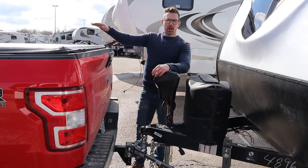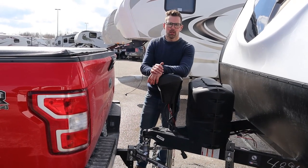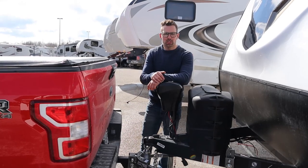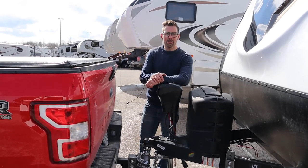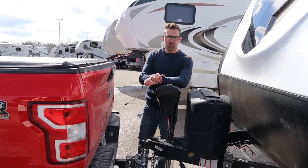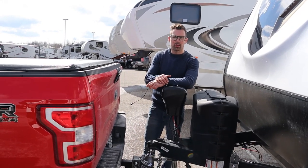Now I can pull my truck out of the way and enjoy my camping trip. I hope you guys liked that video. If you do, push the like button. If you want to subscribe, please do that too. Our email is sales@lazyacres.com or our phone number is 705-833-2539.